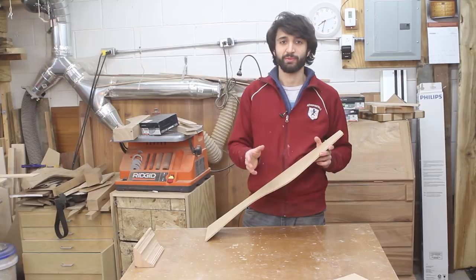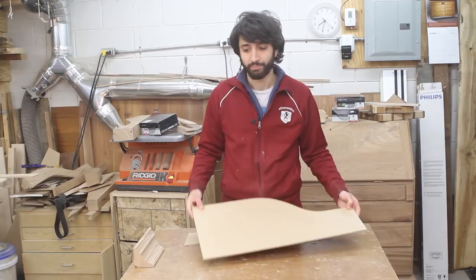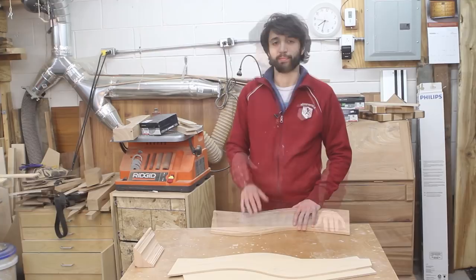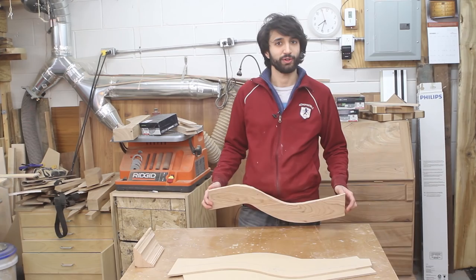One thing I should mention about the video footage you're about to see: the first time I did this I did it incorrectly. I made my template for the molding based off of the positive template instead of the negative template, which gave me a molding with the wrong curvature. You may notice the curvature of the molding change from clip to clip — the process is the same but the curvature I was cutting was incorrect.